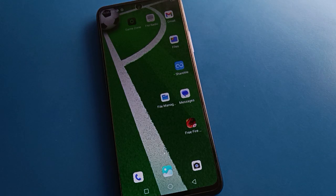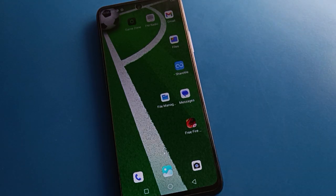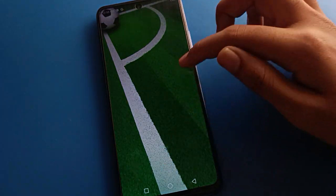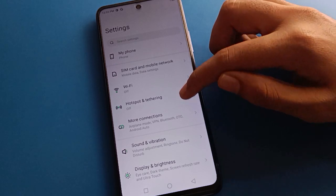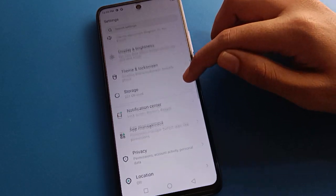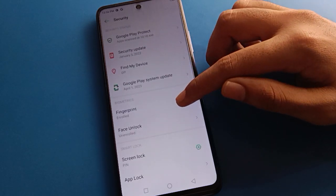Friends, if you want to add a fingerprint lock — two, three, four, or five fingerprints — on your Tecno mobile, here is how to do it. Open your phone settings. After opening phone settings, you can see this type of interface in your Tecno mobile. Open your phone security settings.